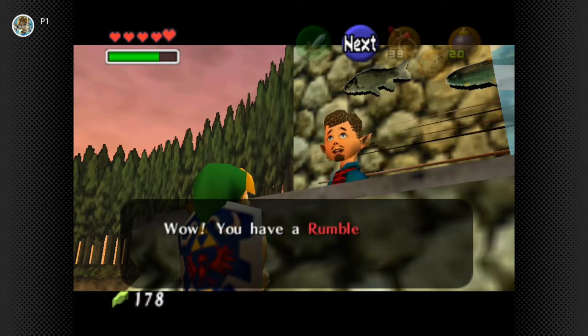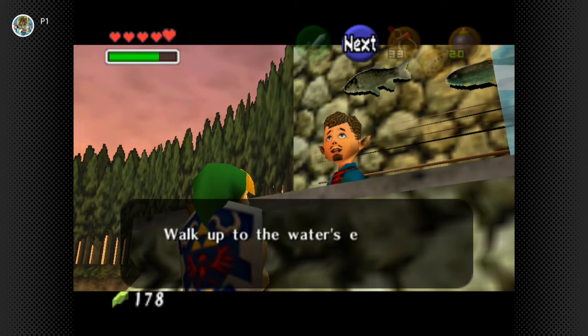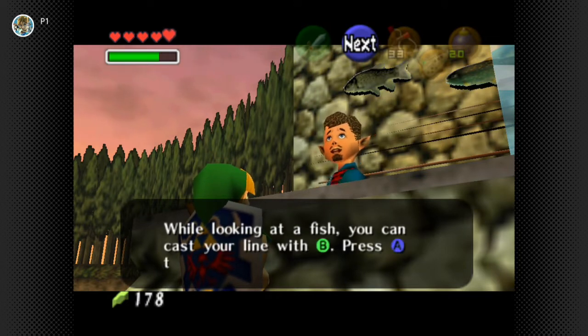We're just going to do a super quick round of fishing here. Wow, you have a rumble pack - you can feel the vibration, young man. Okay, listen up: walk up to the water's edge and press Z to look at a fish. While looking at a fish, you can cast your line with B.